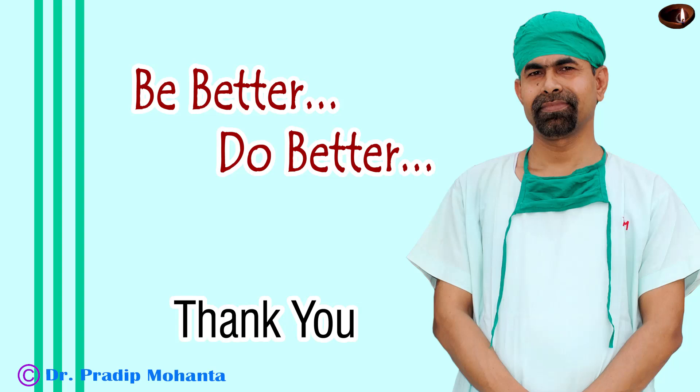Thank you very much for your attention. I hope this video will help you in developing your surgical skills. Whenever the cataract is soft, like grade 2 nuclear sclerosis, the pre-chopper is a nice instrument to help us. In such cases, you may not be able to hold the nucleus with vacuum, so the pre-chopper does a nice job. Be a great surgeon and serve your patients with love, respect, empathy, and great surgical competence.